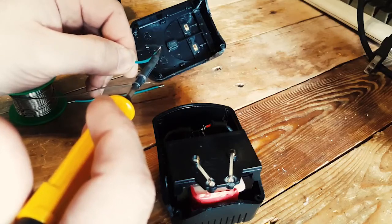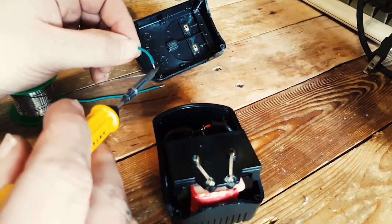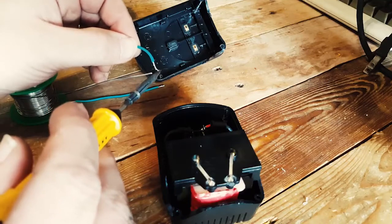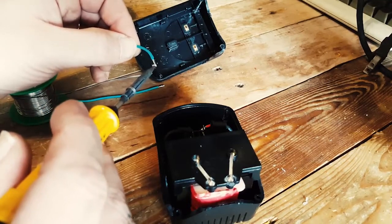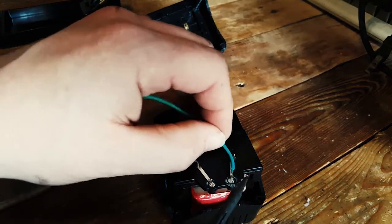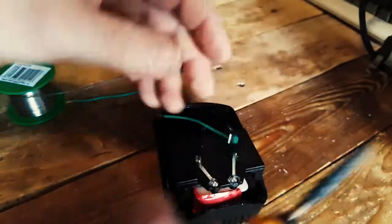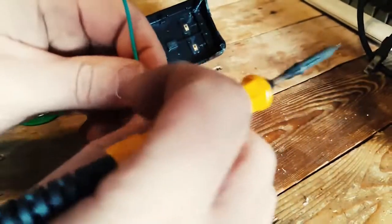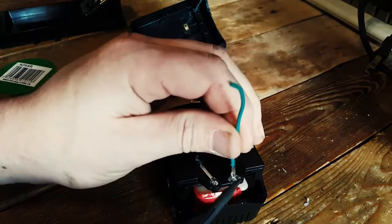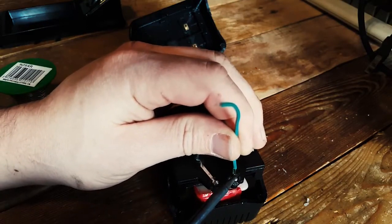Because this is a braided wire, tinning it coats and goes in between each strand, which actually strengthens the wire. It also means that when I put solder on to hold the wire in place, the solder doesn't disappear between the strands — it's all used for contact.